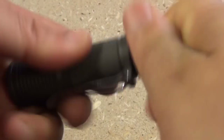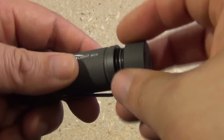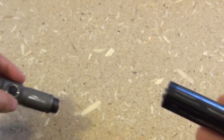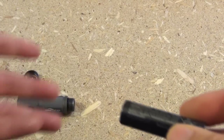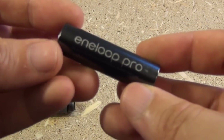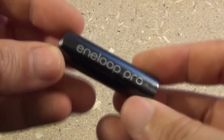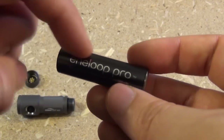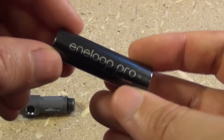As far as replacing or installing the battery, just unscrew the tail cap — it's that simple. As for what battery you should use, they actually recommend Eneloop batteries. I'm using an Eneloop Pro AA. I'll include a link to where to get these in case some people don't have them in their local stores.